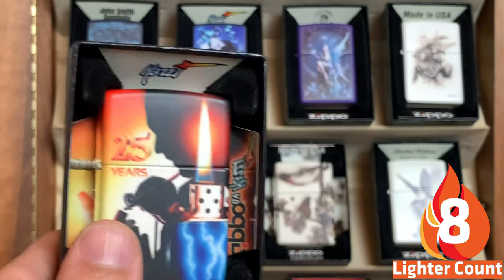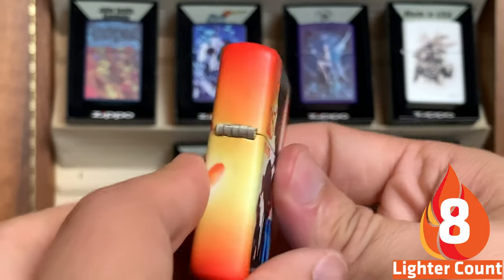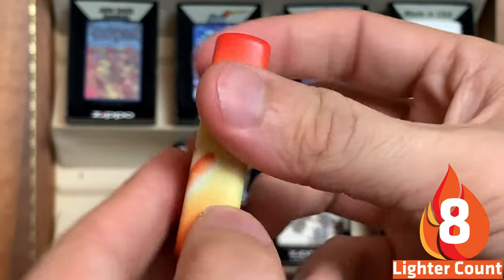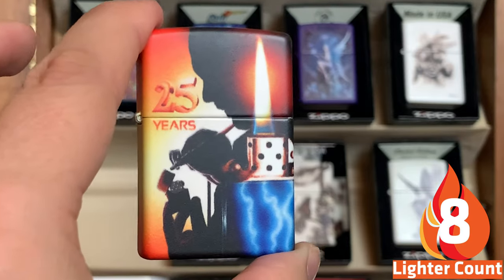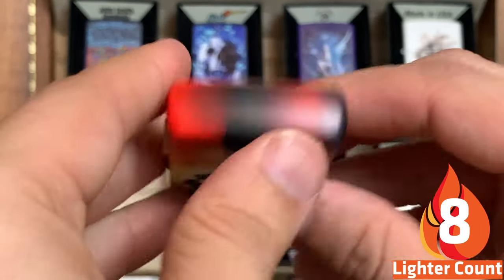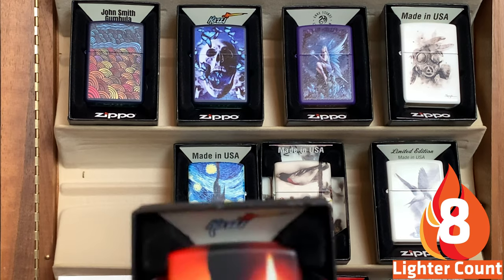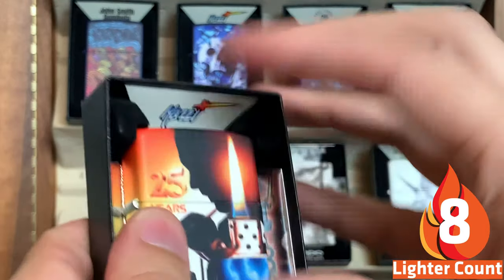Next we have the 25 Years Mozzie. The actual airbrush Zippo itself went for $500 on Zippo's website. I got a couple of them to send overseas to collectors who wanted it — when they came in, they were beautiful, just how they shined. I could only afford myself the commemorative one. 2021 Mozzie.